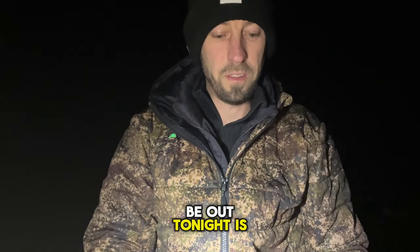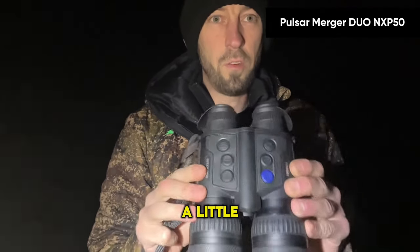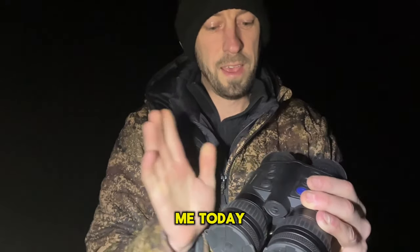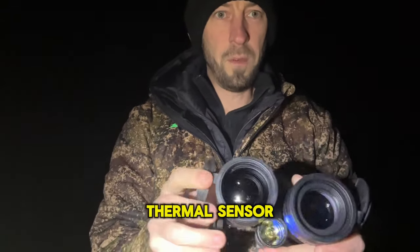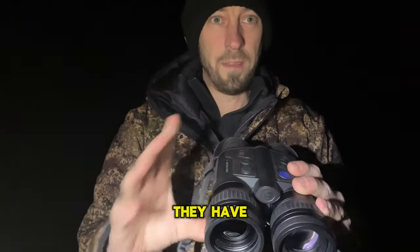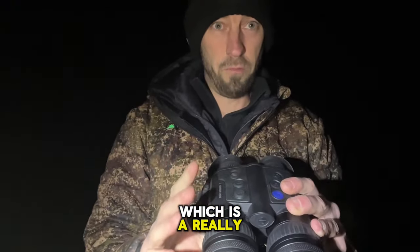The main reason we're out tonight is giving the new Merger Duo NXP50 a little run out. These arrived with me today. The nice thing about these is you've still got your thermal sensor — a 640x480 sub-25 NETD sensor on the side here — and they've done a bit of rejigging: you now have x3 base mag up to x24 digital zoom, which is really nice and it works.